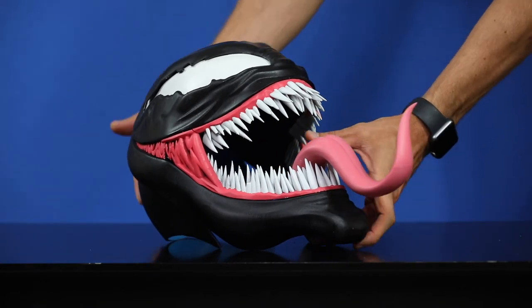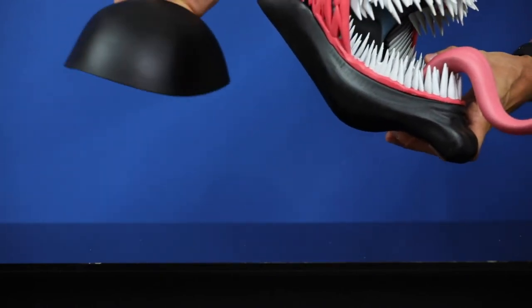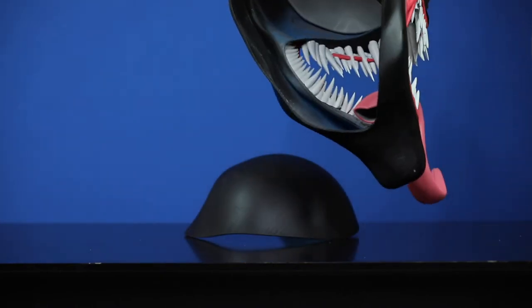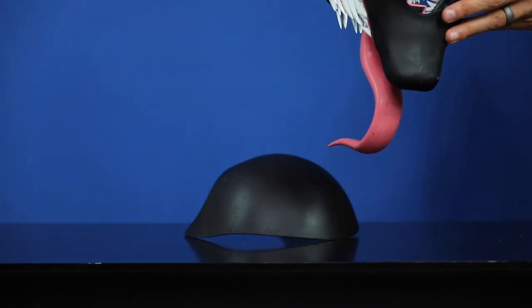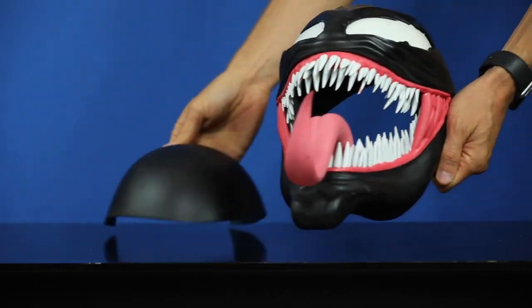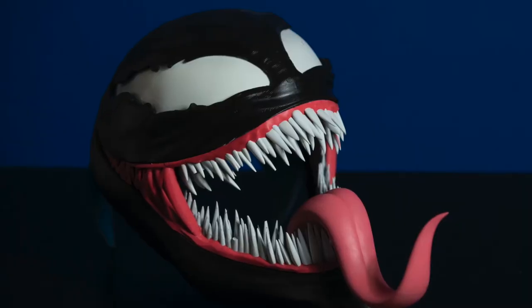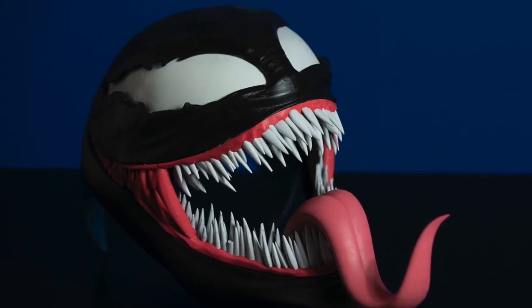One really cool thing I didn't do, that I've seen others recommend for Venom cosplay in general, was to take a hot glue gun and string the glue from the top of a tooth to the bottom of the tooth, kind of just around the mouth sporadically. It makes it look like Venom's drool. If you're always looking to add one extra touch, that might be the perfect thing.